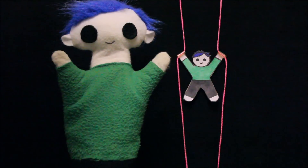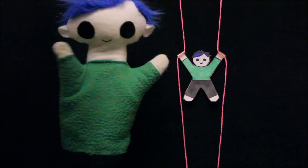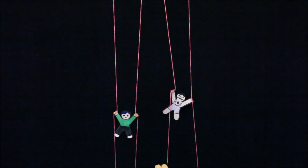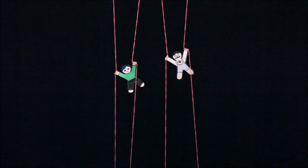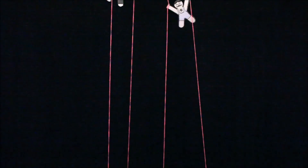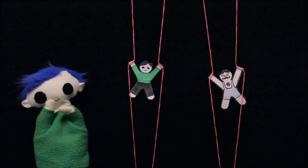I have an idea! Ooty, do you want to race the two climbers? On your mark, get set, go! Wooo!! Great job, Ooty!